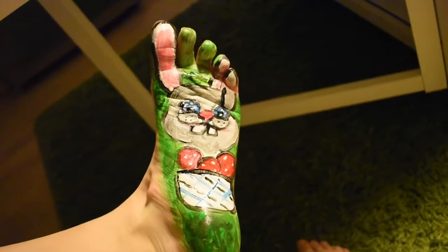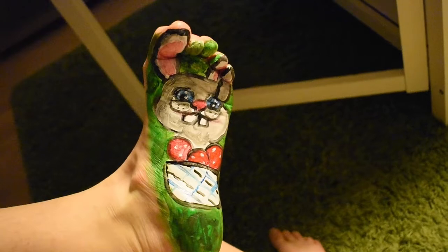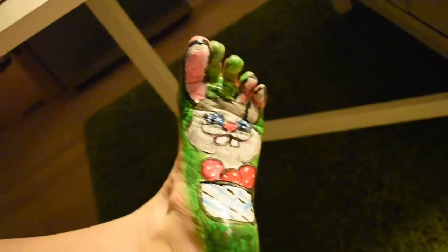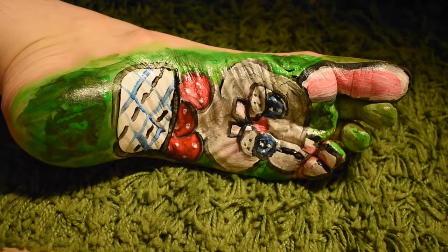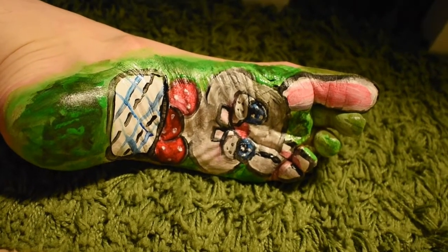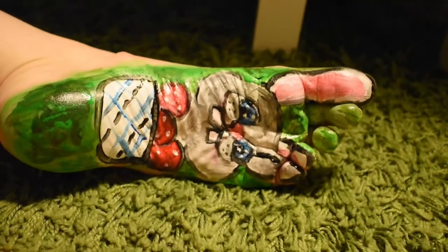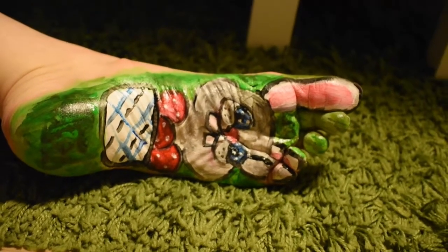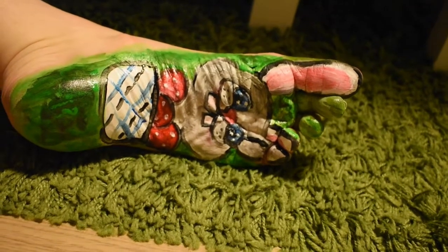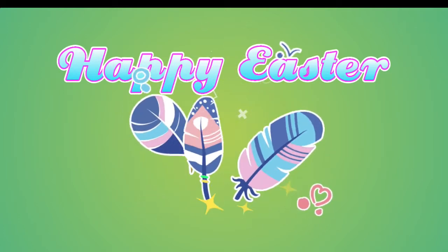Here is the final rabbit, and I took photos for my Patreon so if you are a patron you can go and check those out. For everybody else, I hope you have a wonderful Easter — come back and join me for my next foot painting video or any other video I upload. Looking forward to it, see you next time, happy Easter!